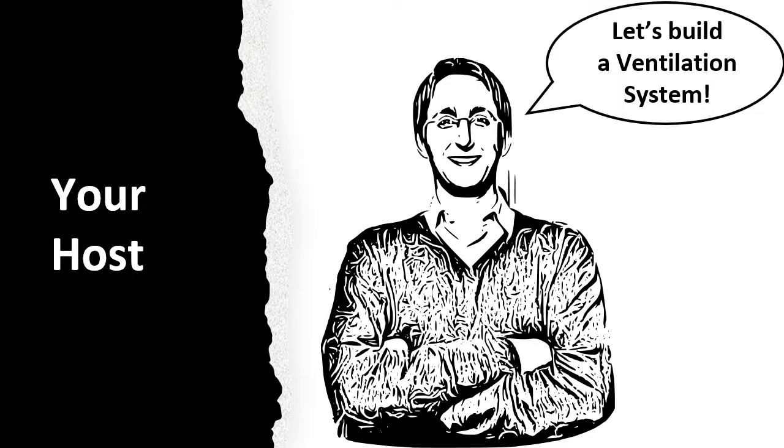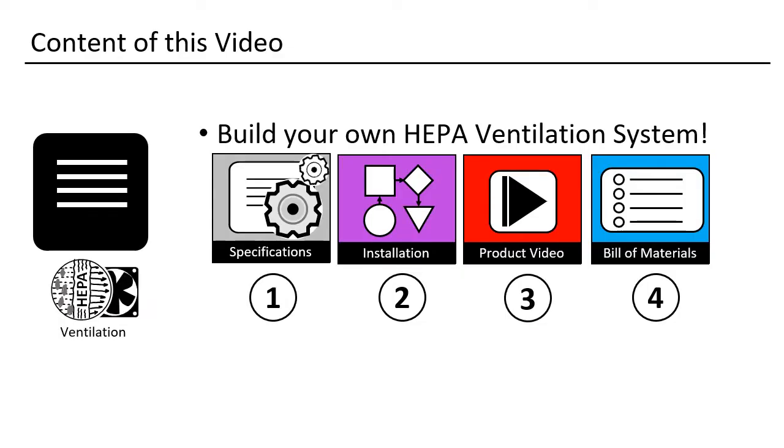Hey! My name is Daniel, I am from Germany, and I will be your host. Let's move some air. I will start with the specification for the ventilation system, show you afterwards how the assembly will be done, then I have a video for you, and will close with the bill of materials.